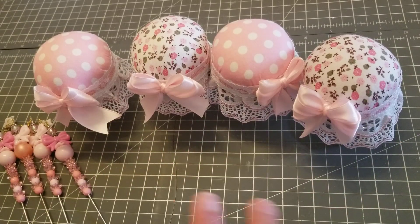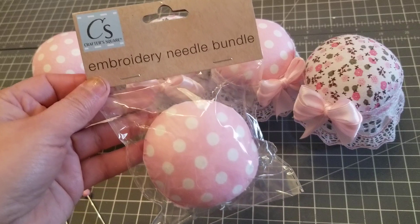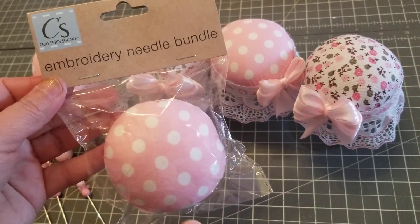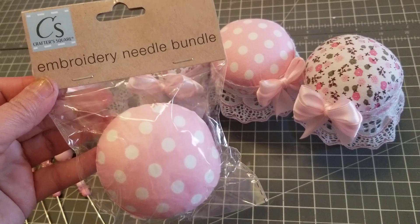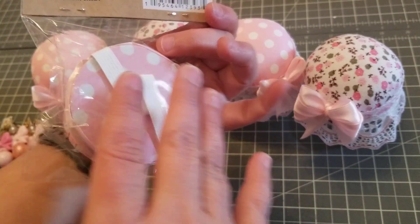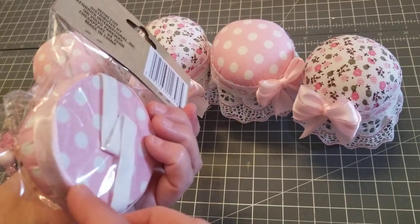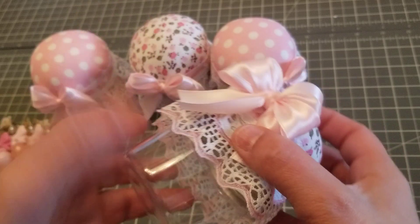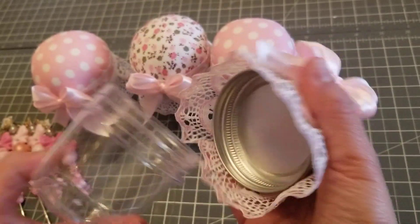Hey guys, so I went to Dollar Tree and this is new — it's the first time I see it in my store. They had this in pink and blue, I thought it was super cute. You could put your hand through it and then put your needles on top, but what I did was I had these little jars right here.